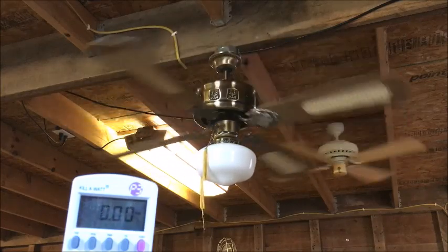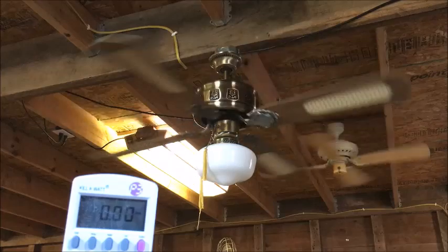No resonant frequency. This fan is safe with any wall control, so I'm not worried about that.